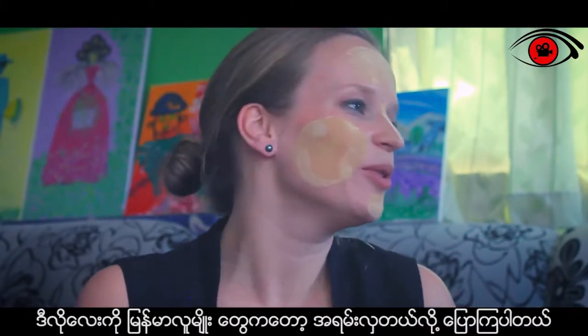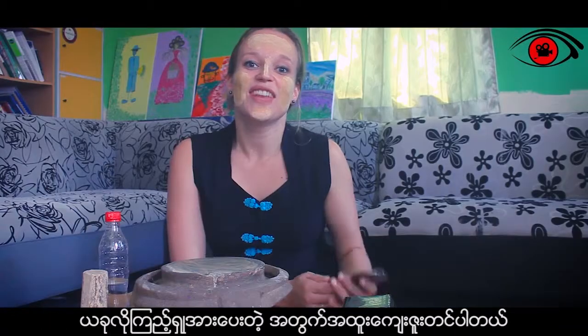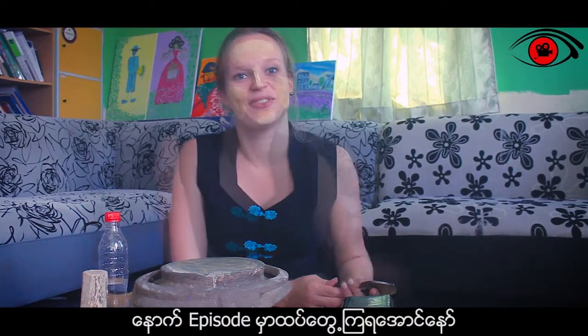So this is what Myanmar people call a Yan Lade — very, very beautiful. Thank you for watching this episode on Tanaka and see you guys in the next episode. Bye-bye!